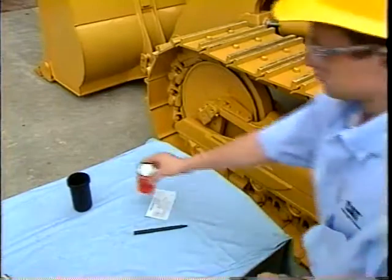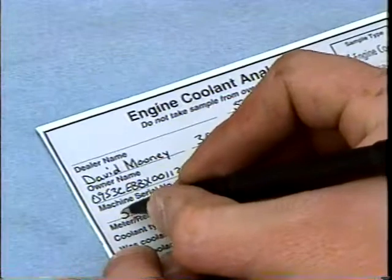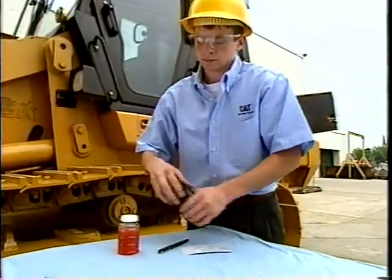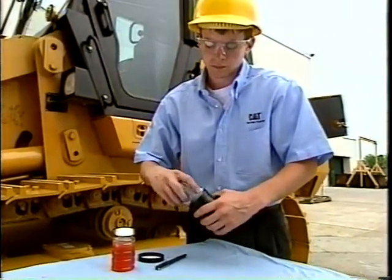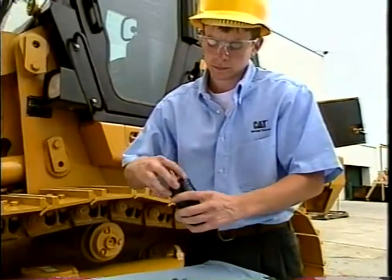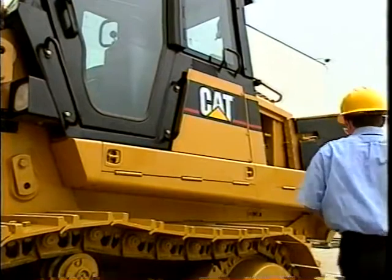Please make sure that you fill out the label completely. In order for your coolant to be analyzed properly, the hours, miles, or kilometers on the equipment and on the coolant must be clearly identified. Please remember to send the coolant sample to the lab as soon as possible. If the sample sits for more than a week, some of the additives and contaminants may precipitate or fall out of solution.